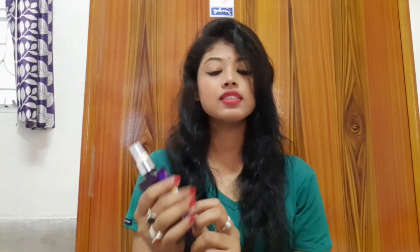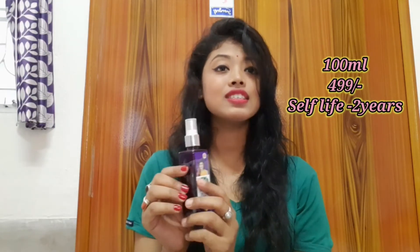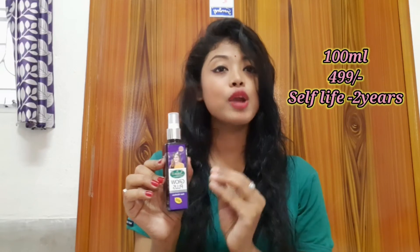This is the external carton box. I am saying that this is absolutely a pure herbal Ayurvedic product, and there are no harmful chemicals or parabens in it, and no mineral oil in it, as you can see.